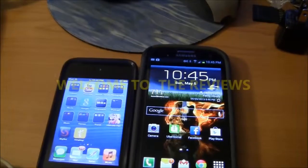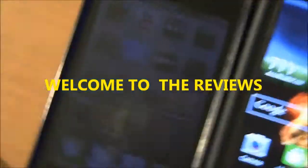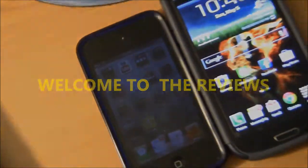In today's video we're going to be looking at the 8530 and the 8330 Blackberry Curves. We're going to take a look back at the 2008 Blackberry Curve for Verizon Wireless, and the 8530, which was the newer version of the 8330 that everybody loved in 2008.